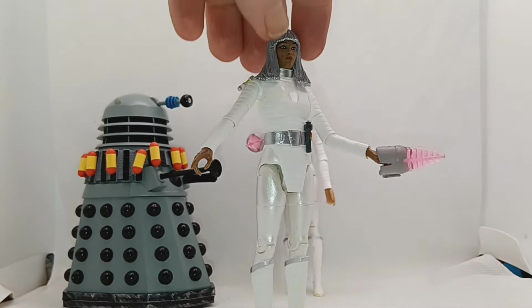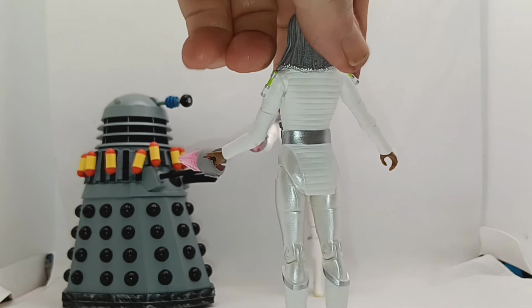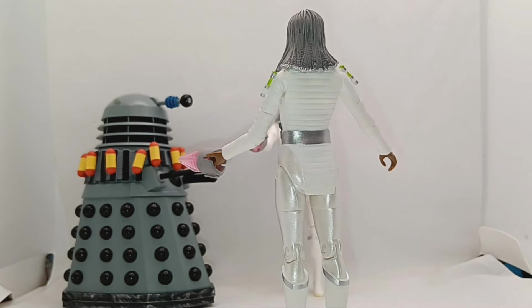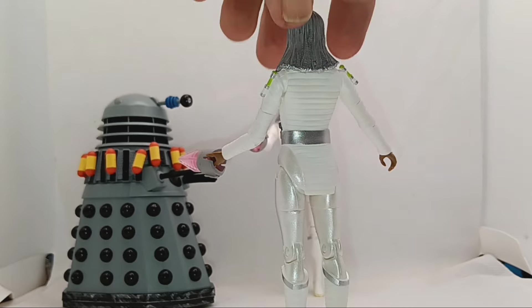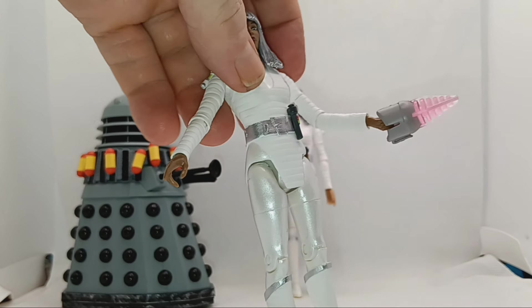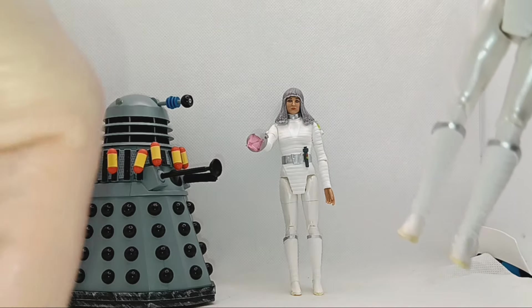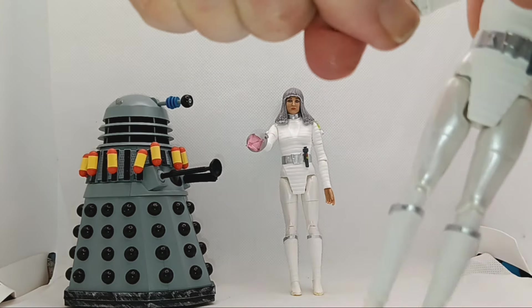But it has full articulation — I'll just give you a twirl. The boots are a nice detail, the detail is very nice. Shame we didn't get a male one — that would have been an option for Character, no pun intended.